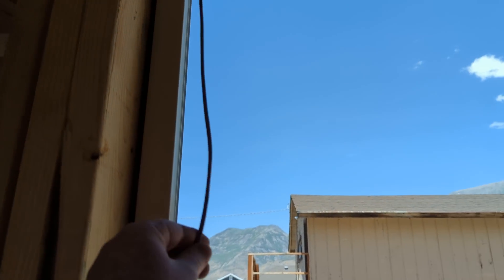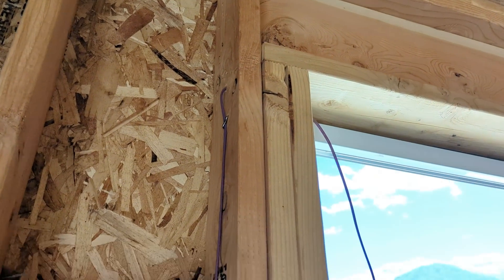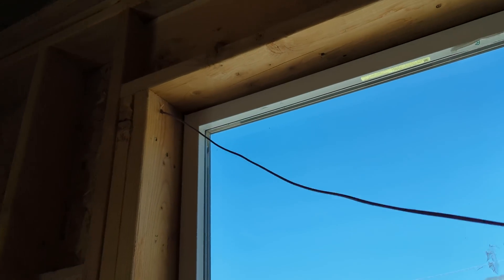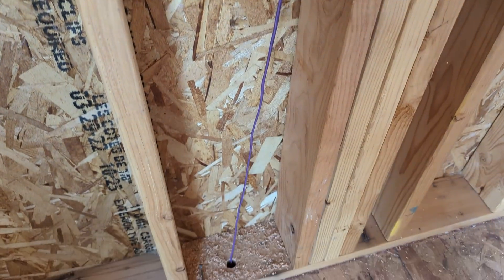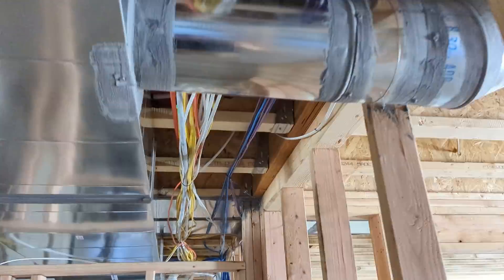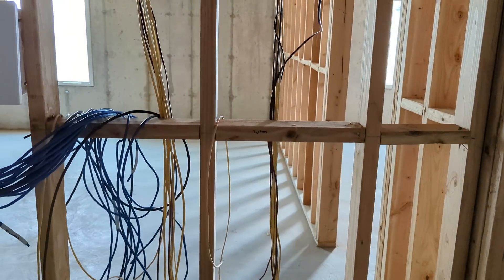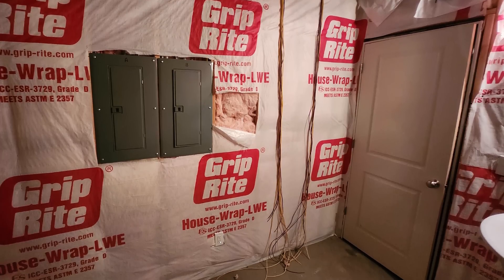Here we have the wire coming into the top left of the window — CL3R wire, which is a two-wire 16-gauge — with enough length left to make wiring easy. The wire runs down through the floor all the way to the basement and then to the mechanical room where all the different wires are dropped. Because we are doing 18 windows, I need two different power panels, so here we have two rows for the two different power panels.